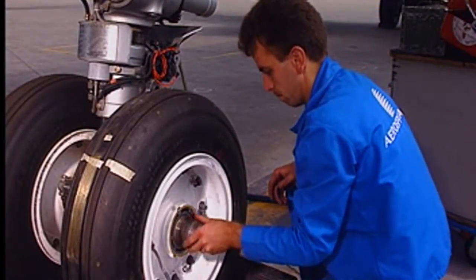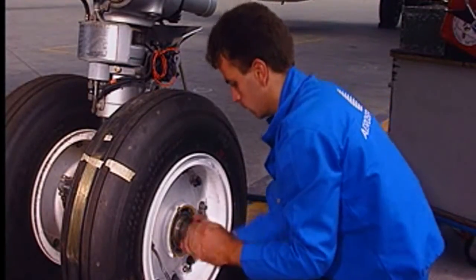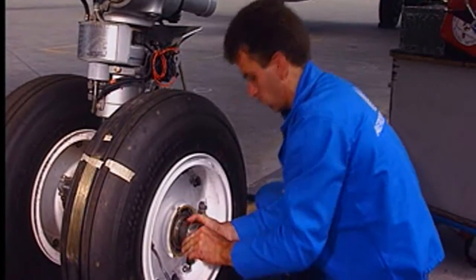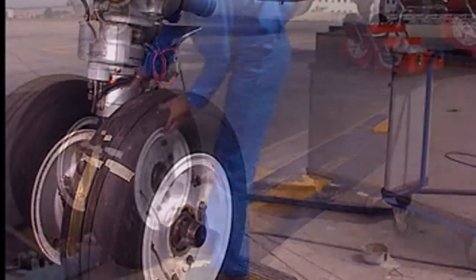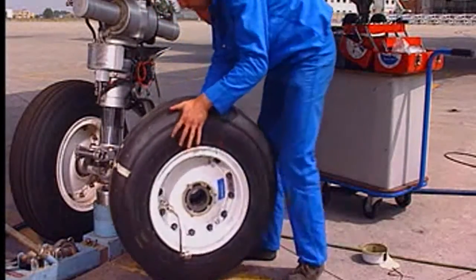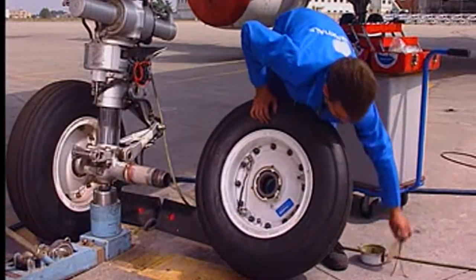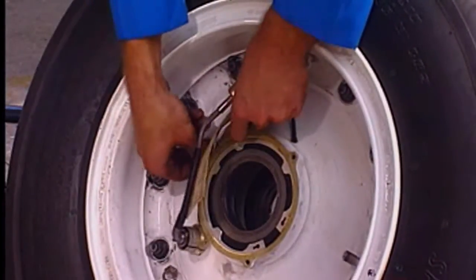Install the properly greased protection tool. Remove the wheel. Remove the label and attach a correctly filled in label on it.